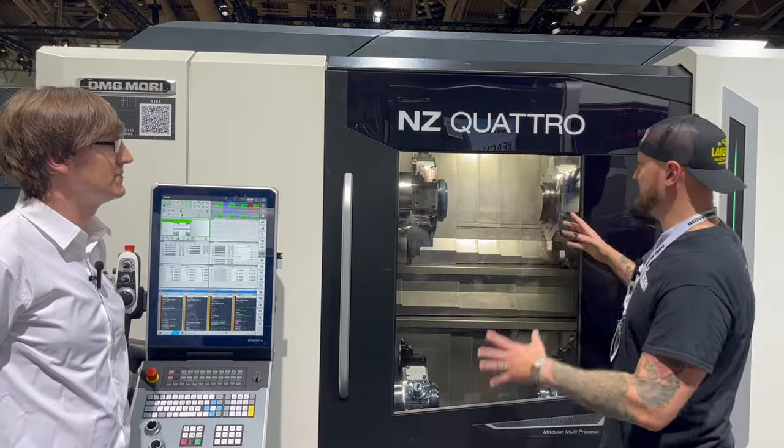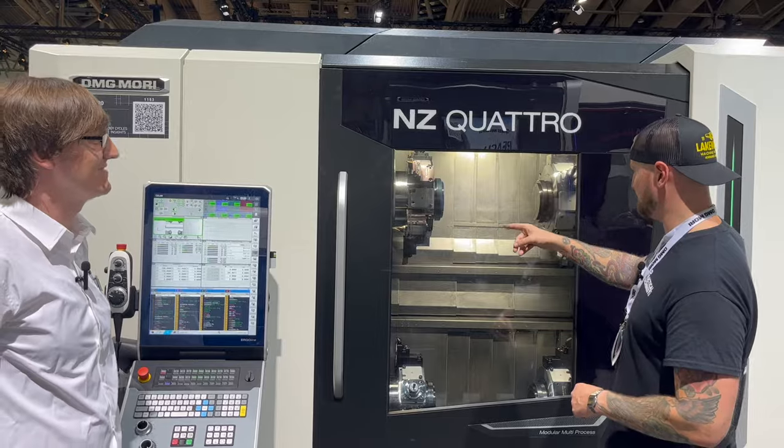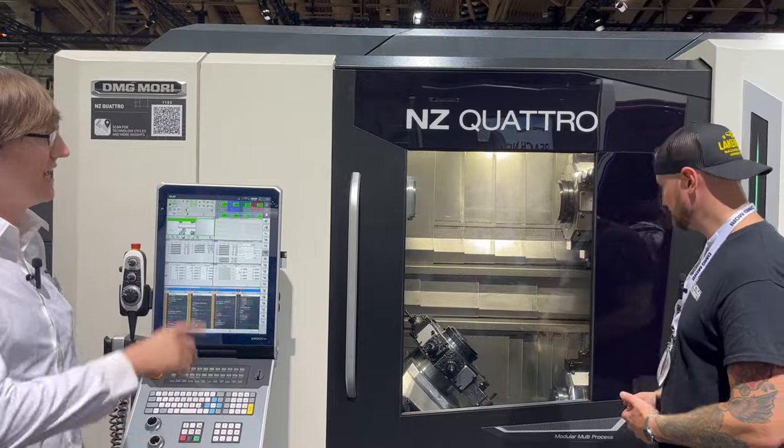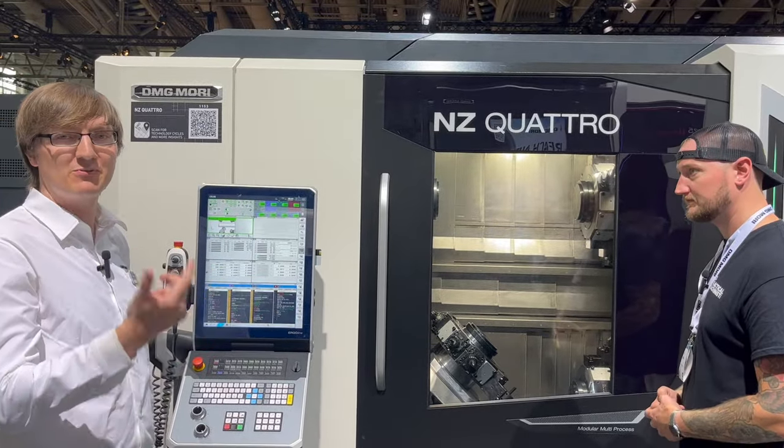And how many tools can I fit in here total? It looks like I can either have live tooling or stationary. We can have a live tool on each station — in this case we have 12 stations per turret.